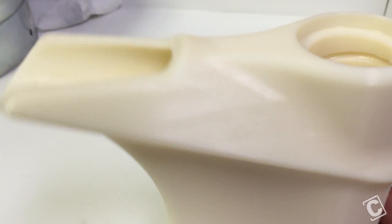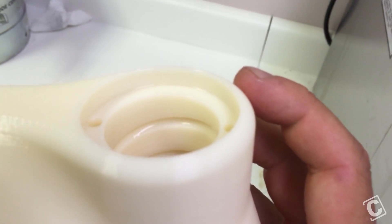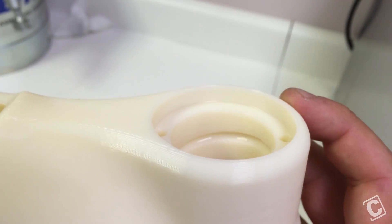The part has just been removed from the washing station. It looks good — all the support is gone. The surface of the part can be seen. You can see the layer lines are still easily visible, and the striations can be felt when handling the part. Now we'll begin the finishing process.